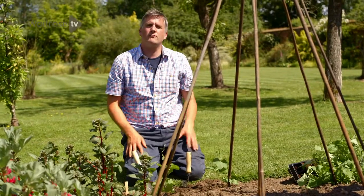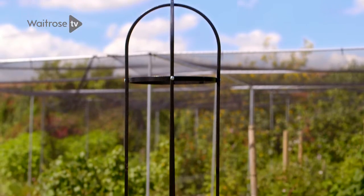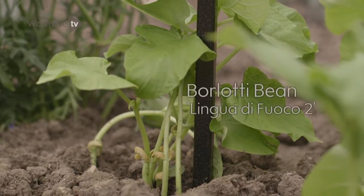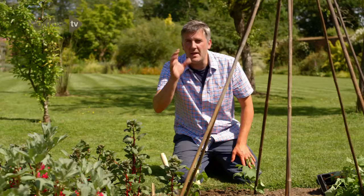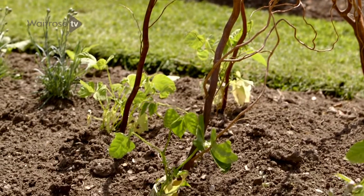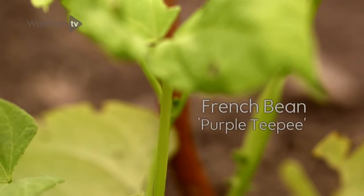White-flowered runner beans isn't the only climber I've got in this border. Next door, going up that metal obelisk, is a Belotti bean, and this one has got pink and white pods. And then last but definitely not least, growing up my woven willow obelisk, I've got a climbing French bean called Purple TP — and yes, you've guessed it, it's got purple pods.